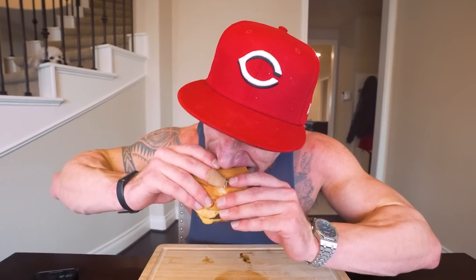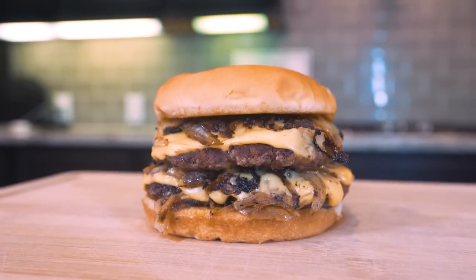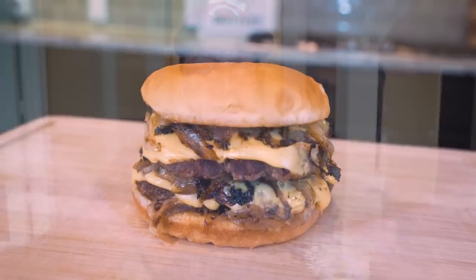If you're tired of the burgers you've been eating not doing your body any good and leaving you feeling like a bloated mess, look no further than this video, because I'm telling you it just might change your life.